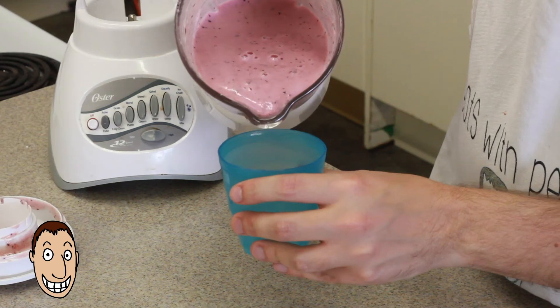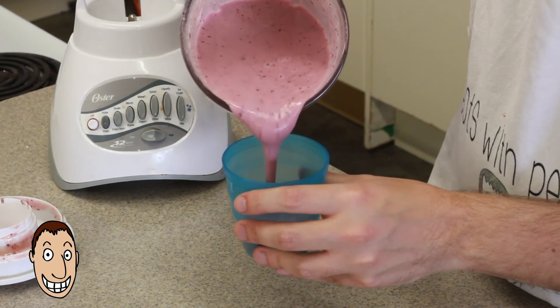So now that we're all done, we're going to pour the smoothie mixture into the cup and do a taste test. Those have to be the best smoothies that I've ever made before. The combination with the blueberries, the bananas, the strawberries, and the lemon, and the yogurt — man, those smoothies are just to die for.